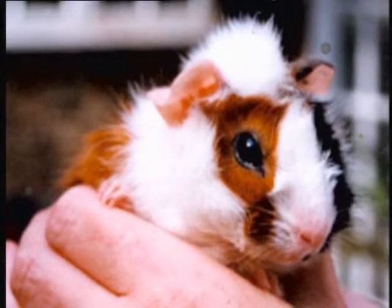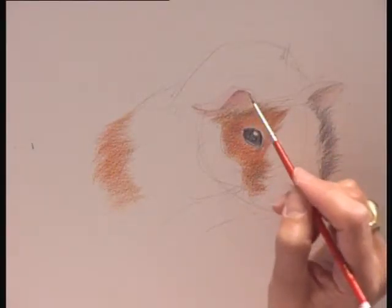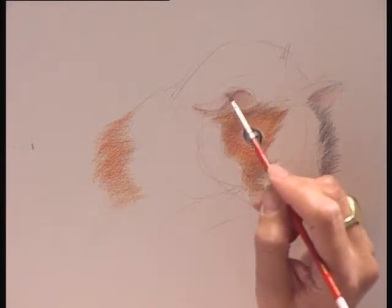I think I might get a paintbrush just to add a little bit of water to bring out the ears more. So just gently put a line in there.